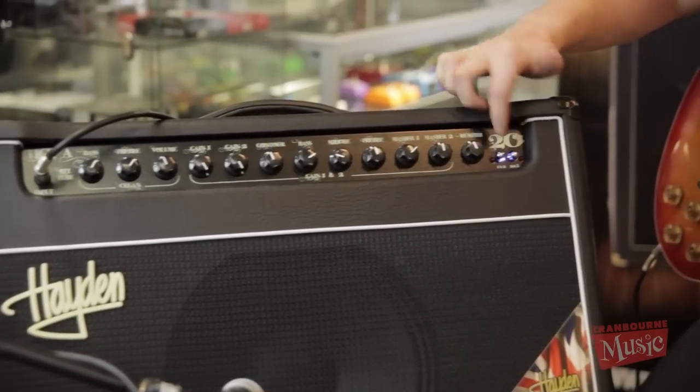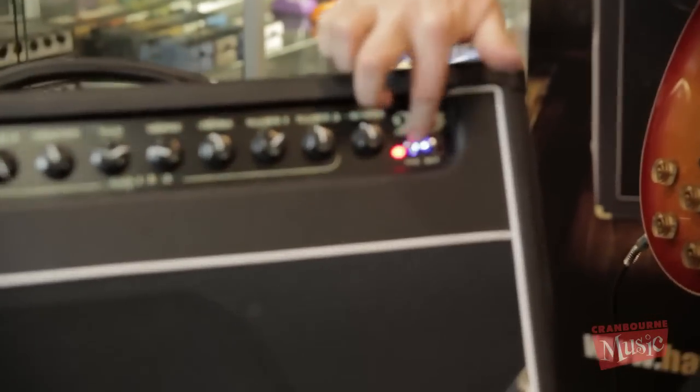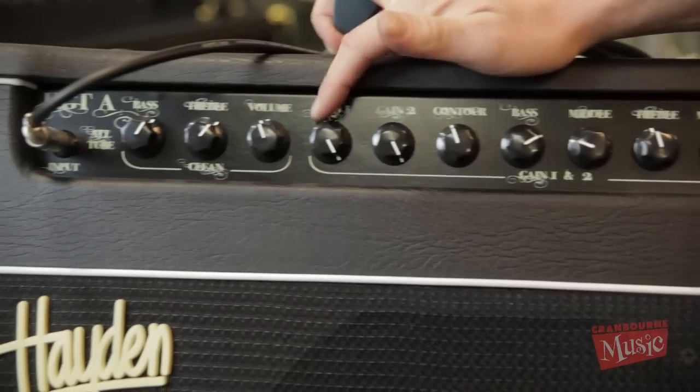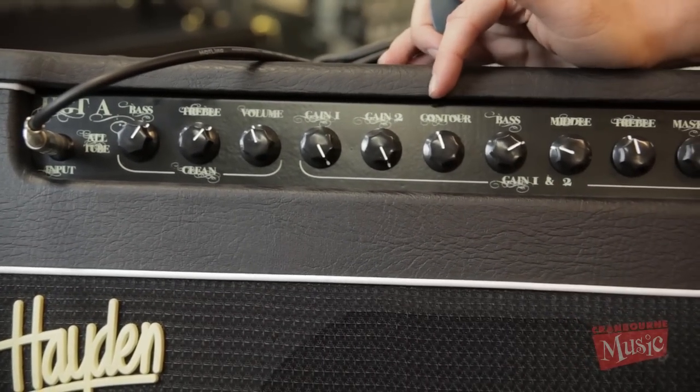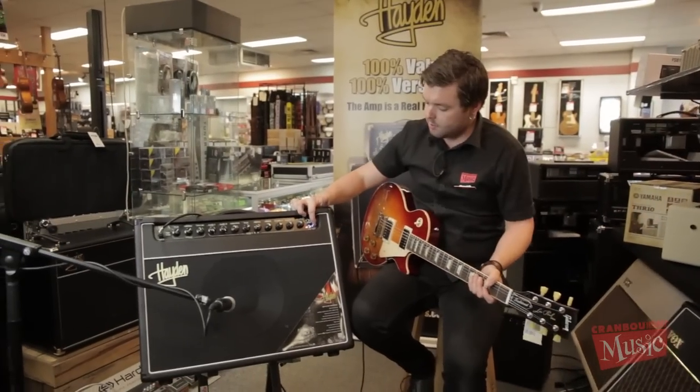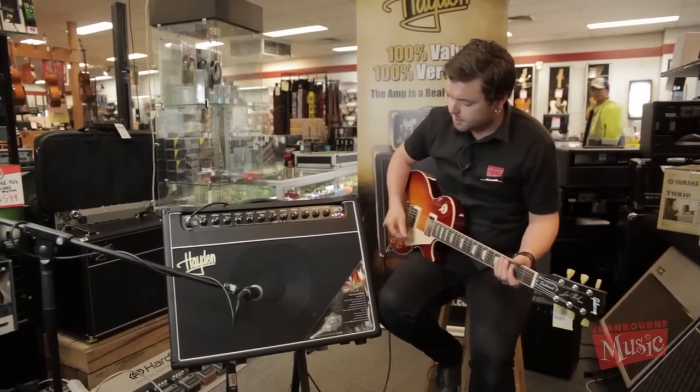And then we move over here — the switches are over here — so we hit that one in. Now we're on channel two, using gain number one of this channel. And then if I hit this one in, we move over to gain number two.